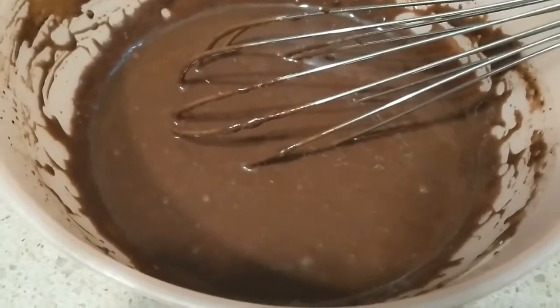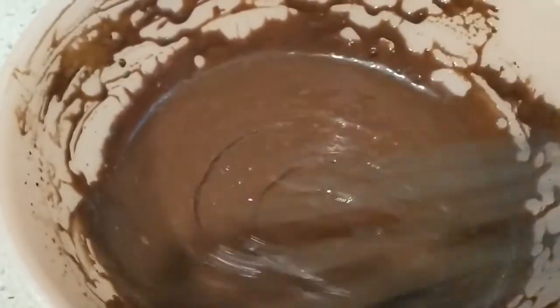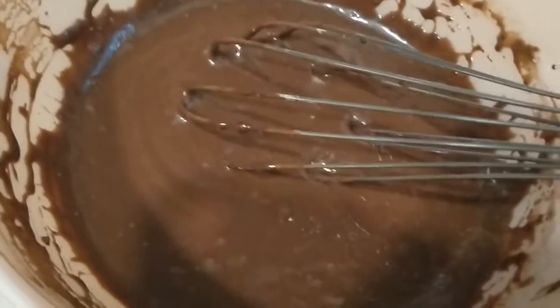Now we add the thickness of the cake. It is very thick. Now we are ready to add the fresh milk — the fresh milk is thick.